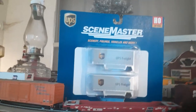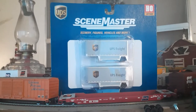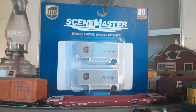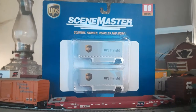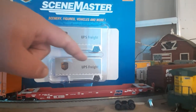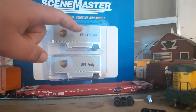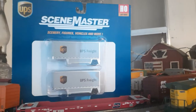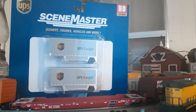I have not taken them out of the package just yet. I wanted to show them while they were still in their packaging so you can get a good look at the packaging. As you can see, they're very well packaged so they won't bounce off of each other and get damaged. Walters does a really nice job packaging their stuff.